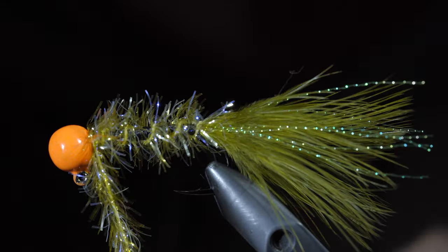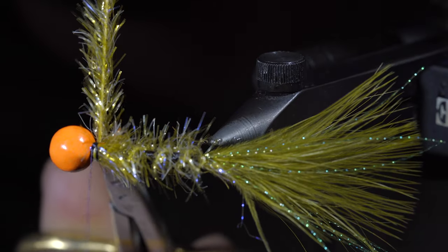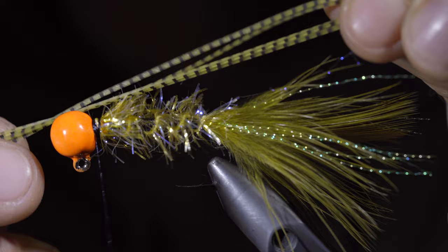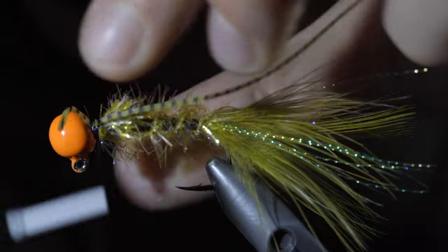Secure tightly to the head of your jig by taking thread wraps both in front as well as behind, and snipping the excess free. We'll then grab some olive silicone silly legs and attach these to the collar of our jig, securing them tightly in place.